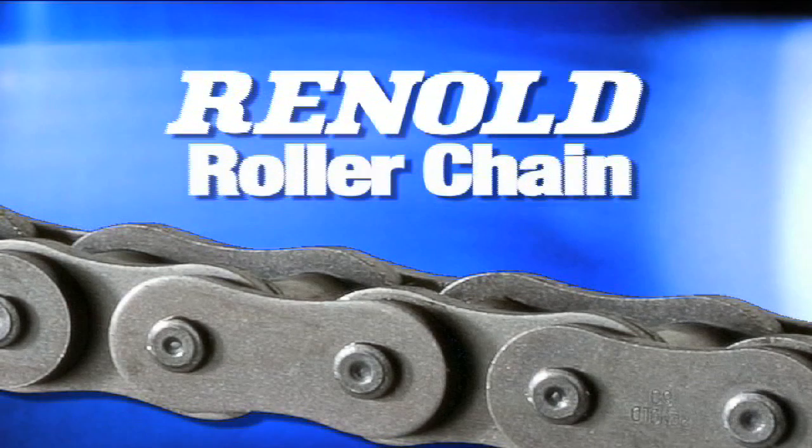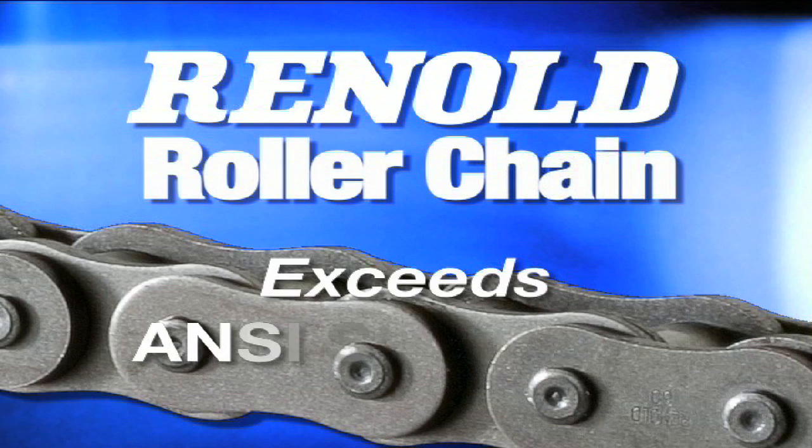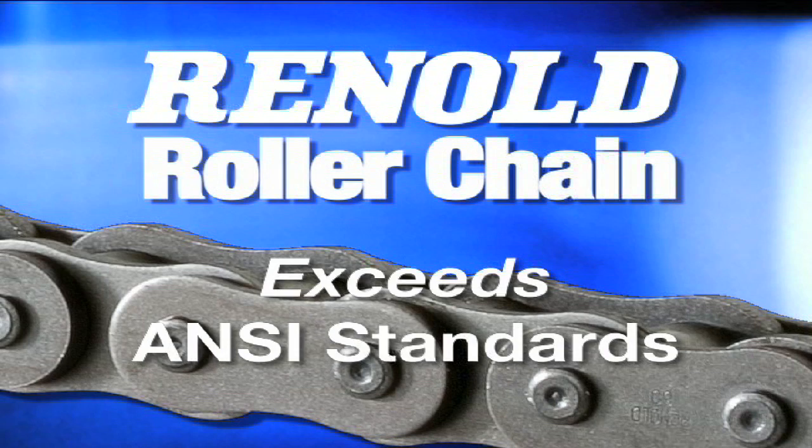Reynolds Roller Chain is Reynolds Jeffery's latest innovation. It's precision roller chain that exceeds ANSI standards.